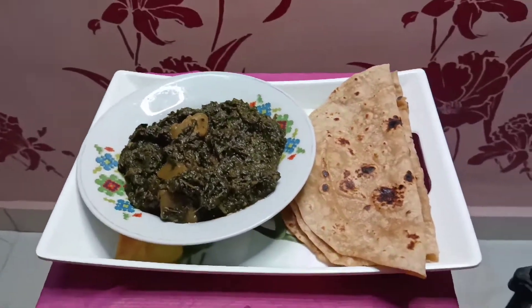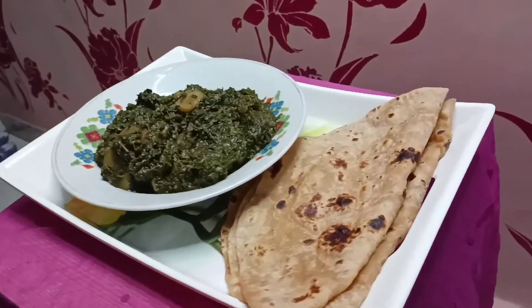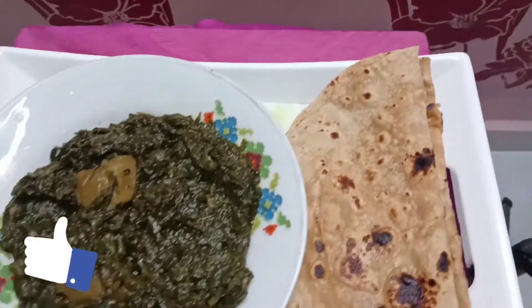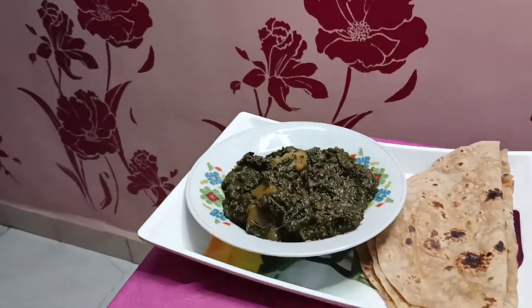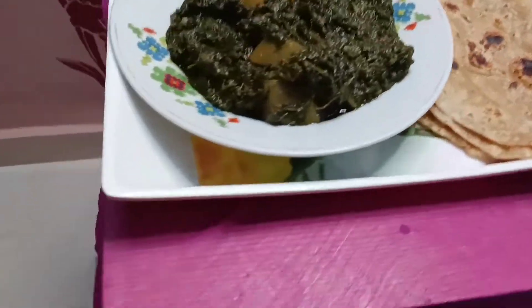It is a very easy recipe — you should try this at home. If you like all my videos and recipes, please like and share my videos. Don't forget to subscribe to my channel. We will see you with a new recipe. Allah Hafiz. Thanks for watching, see you next time.